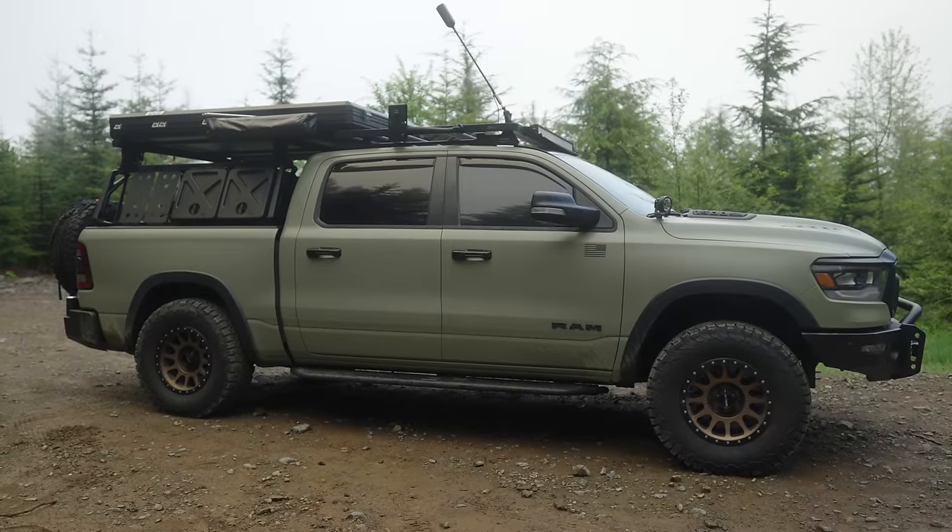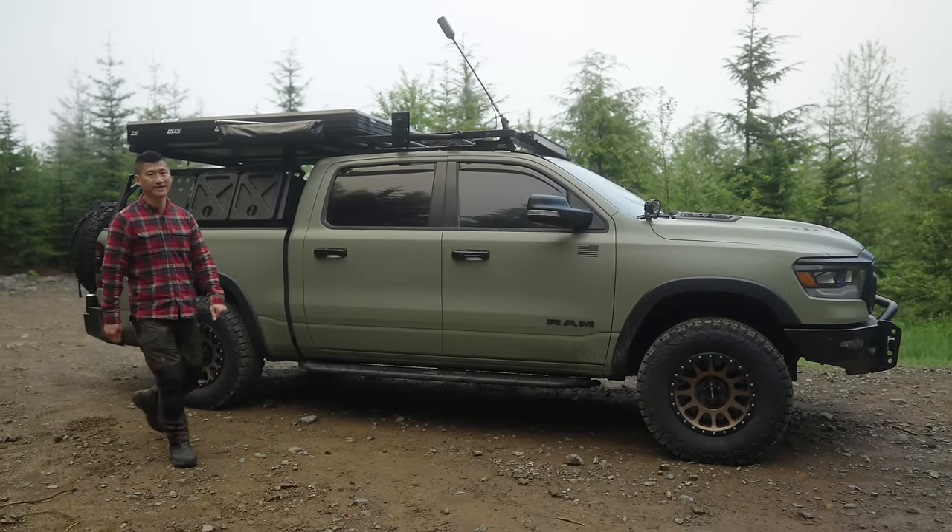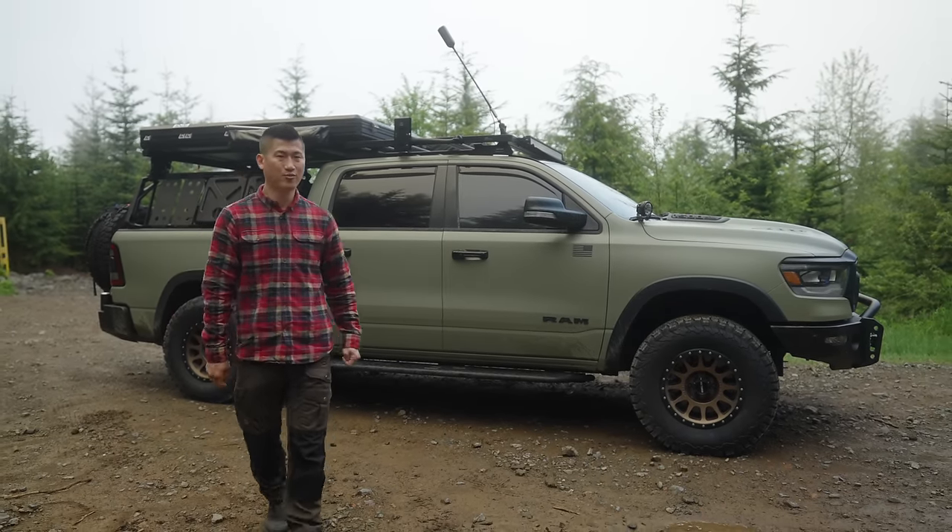Hello everybody, welcome back. Today I'm going to go over my overland rig, the 2021 Ram Rebel.